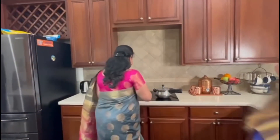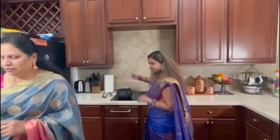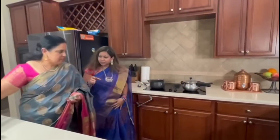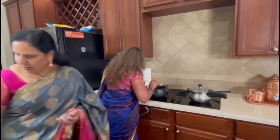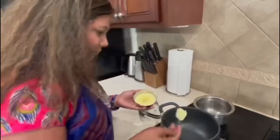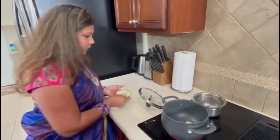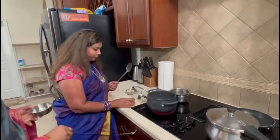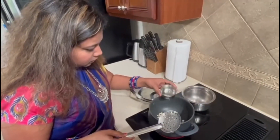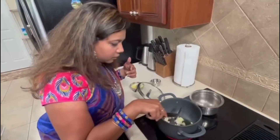Janavi, can you come and do the seasoning for the halwa? Just pour some ghee — two tablespoons of ghee. Add some cashews to it. Let it splutter. And then add a few cardamom.